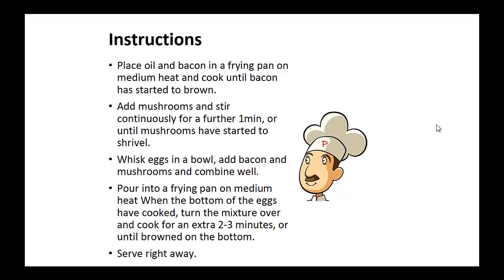Instructions: Place the oil and bacon in a frying pan on medium heat and cook until the bacon has started to brown. Add the mushrooms and stir continuously for a further one minute until the mushrooms have started to shrivel. Whisk the eggs in a bowl, add the bacon and mushrooms, and combine well. Pour this into the frying pan on medium heat and when the bottom of the eggs have cooked, turn the mixture over and cook for an additional two to three minutes until brown on the bottom. Serve right away.